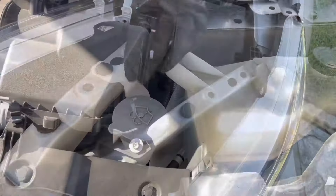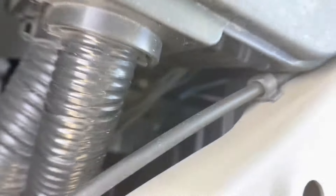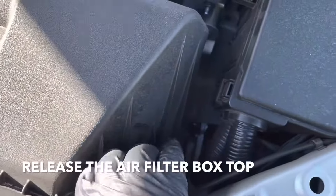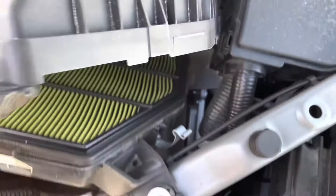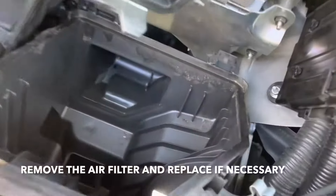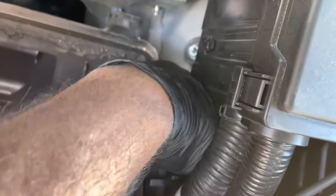On the passenger side it's a lot harder — it's buried in there. You need to snap open this box and pull it up. Take out the air filter, and now you should be able to get in here.